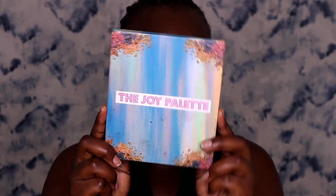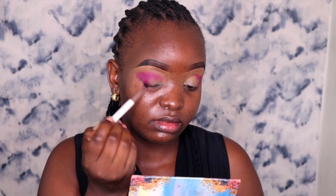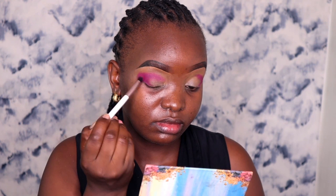Since we have hooded eyes, we are going to create a new crease line above our normal crease line. We are going to do this following the socket of our eyes, or the area with a slight depth. I'm using the Joy palette — I'll use a tiny brush and the burgundy color to cut out the outer V in order to create the new crease. You can use any brown or dark color of your choice. Then using a fluffy brush I'm going to blend the product out.